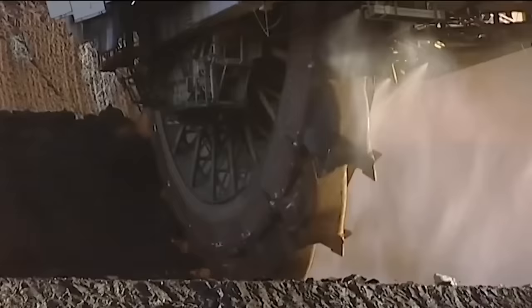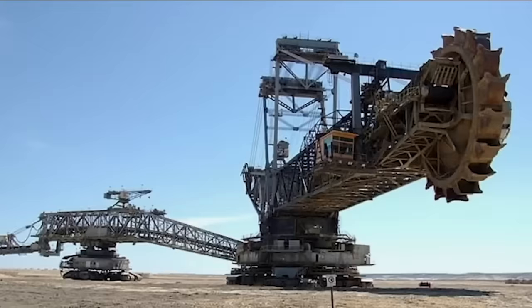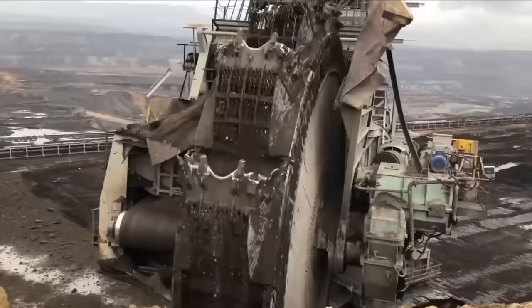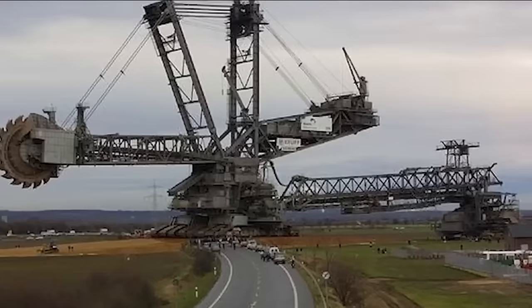The Bagger 288 is the largest machine in the world and has even been included in the Guinness Book of Records. This machine can extract hard coal deposits, dig trenches for oil pipelines, and handle large engineering systems with ease. If standard bulldozers and excavators were used for these purposes, the process would take several months, but the Bagger can complete similar tasks in just a couple of days.